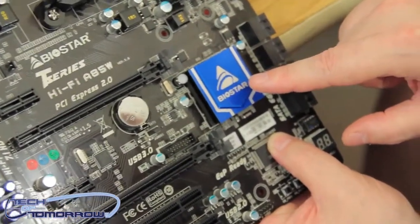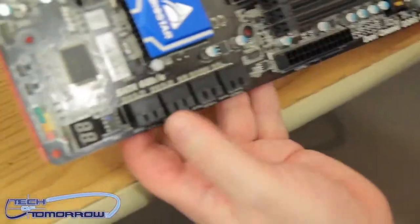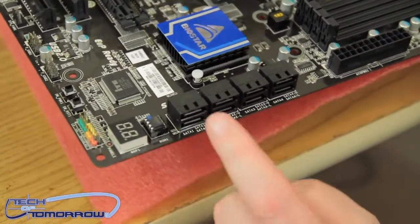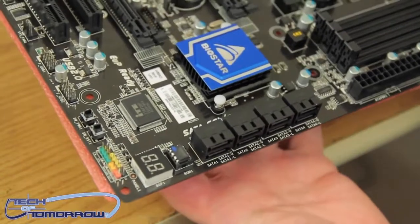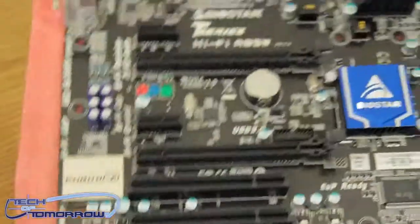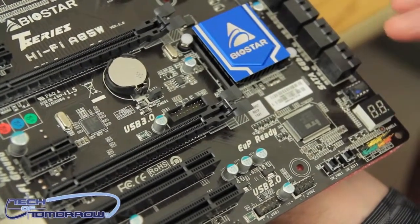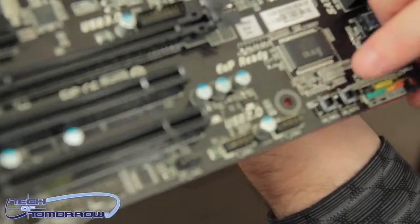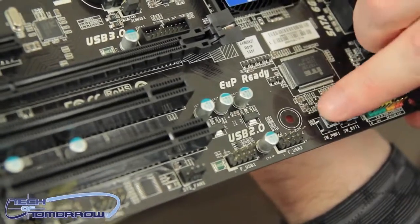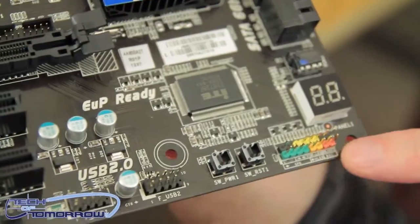Flipping around to the side, you can see SATA 6 Gbps all the way across — two, four, six, eight — eight SATA ports altogether, so that's a lot of storage support. There's also their panel light which displays different indicator lights to let you know what's going on with the motherboard. Down at the bottom they have their reset switch and power switch, all color-coded so that when you're plugging cables from your case it's easy to read.